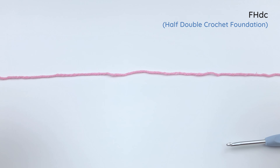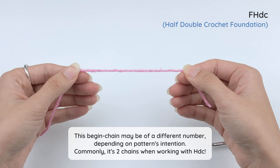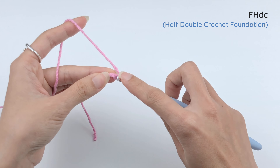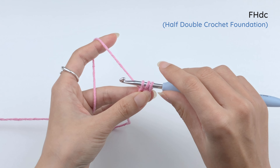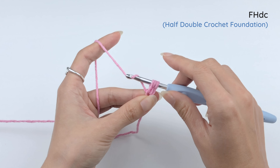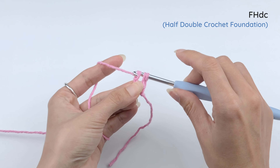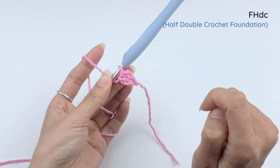Now I will show you how to do the half double crochet foundation. The beginning chain for half double crochet foundation would be a chain of two. For half double crochet, let's yarn over. Insert the hook into the first chain and draw our loop. The same way we did with the double crochet foundation, we're gonna need to bring up this last loop a little bit higher. Then yarn over, pull through one loop for the foundation. And then finish the half double crochet with a yarn over and pull through three loops.